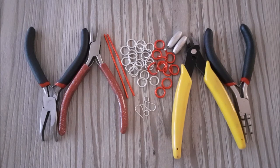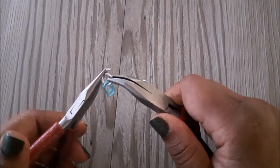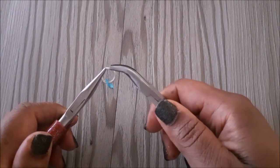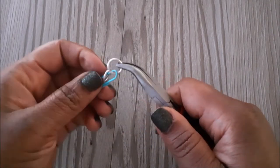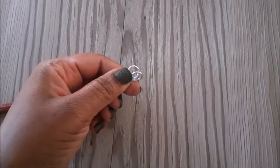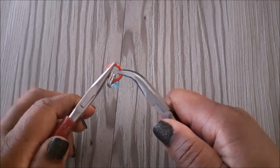I'm going to connect two silver jump rings to a paper clip. If you don't have a paper clip you can use a piece of wire instead. So here I add the first one then close, and I'm going to add the other. Next we're going to connect two red jump rings to the silver jump rings and close that one.